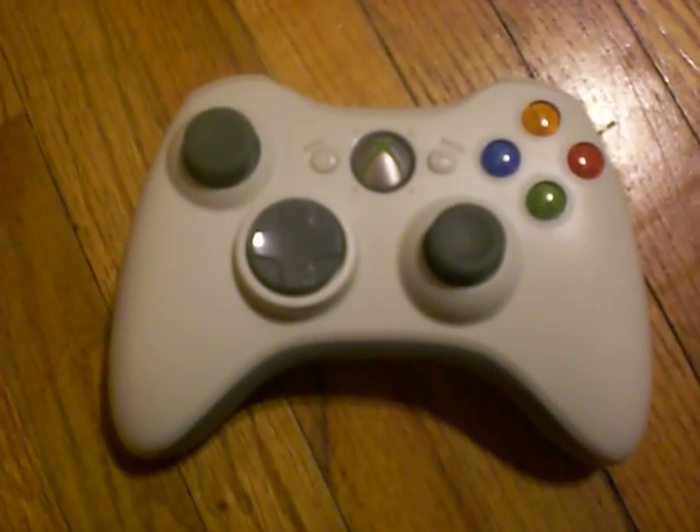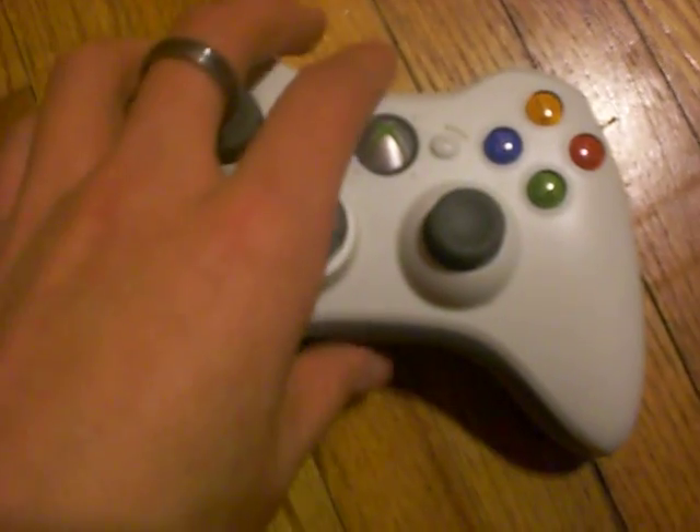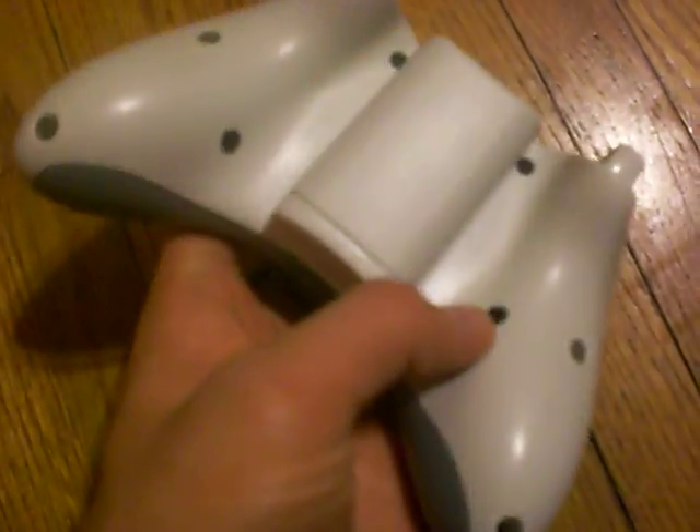This is my modded Xbox 360 controller. I put rapid fire and dual rapid fire by these triggers.